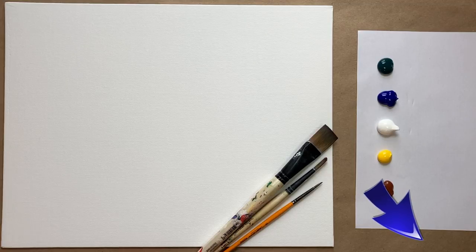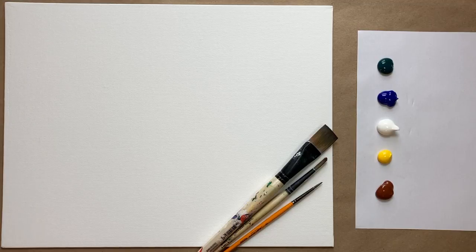Hit subscribe if you'd like to join the fun and paint along, and don't forget to hit that bell icon to be notified when I post a new video.